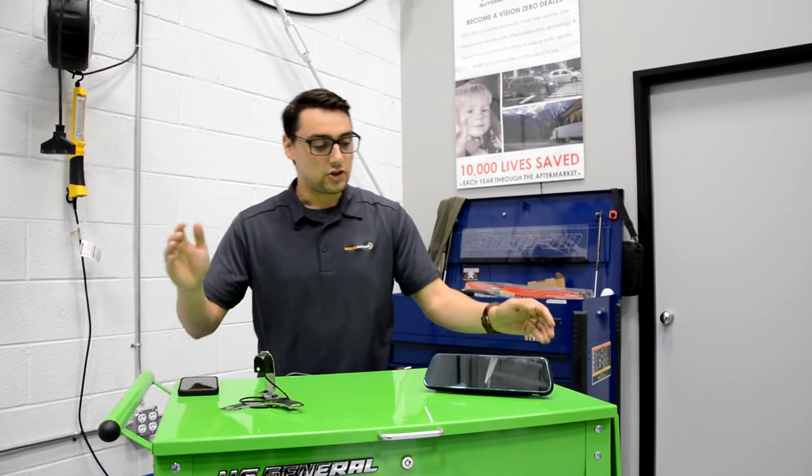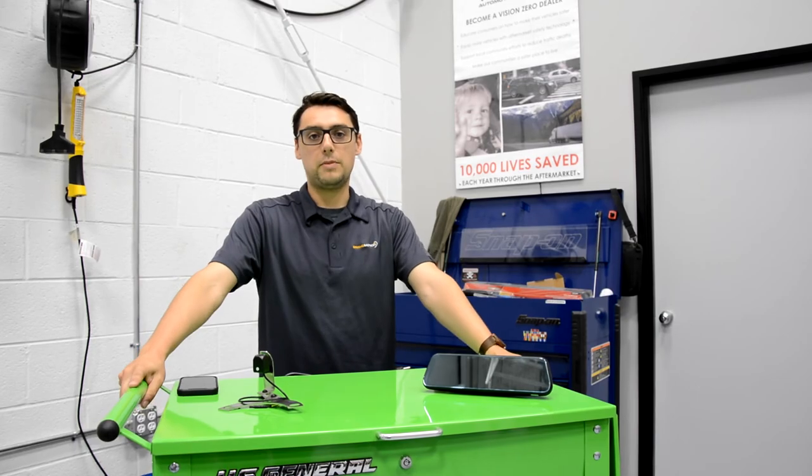If you have any extra questions or want more information about the products, feel free to come by our website at brandmotion.com.